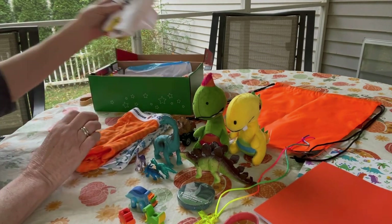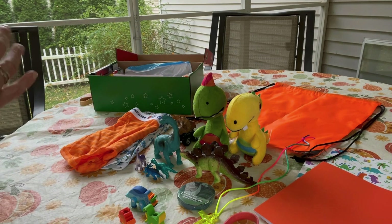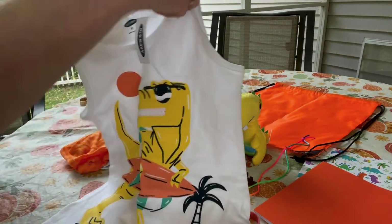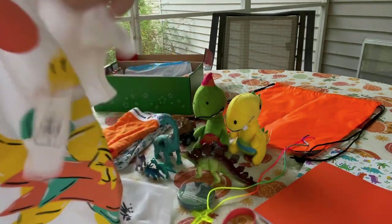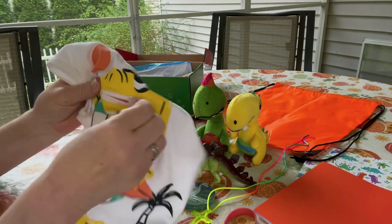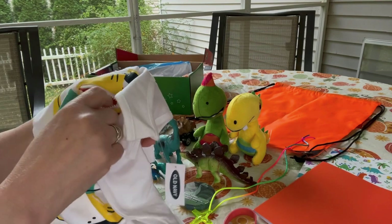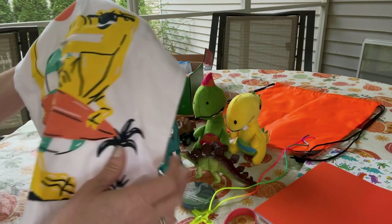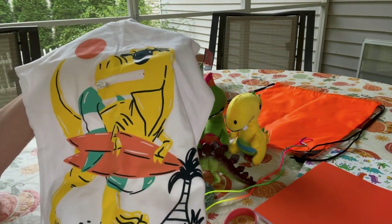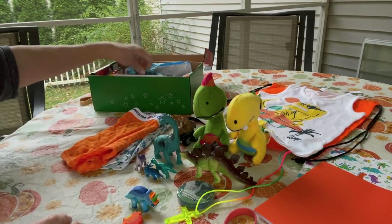He has an outfit — the top is a tank top from Old Navy that I got on clearance. It has a dinosaur on it, and the cute part is that the mouth is a zipper so it looks like he has teeth when you open it. There isn't much room inside, but maybe a little eraser or one of his small dinosaurs would fit.